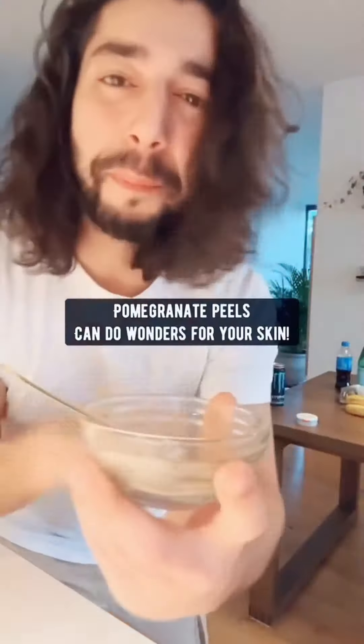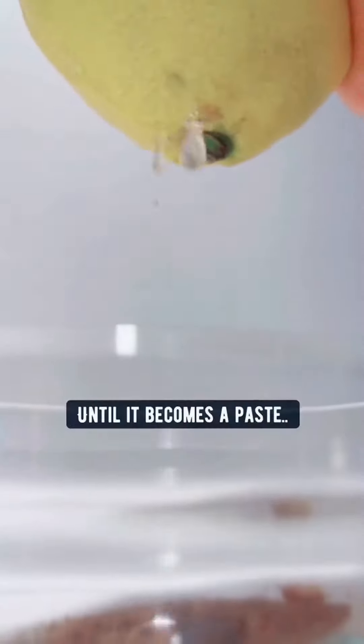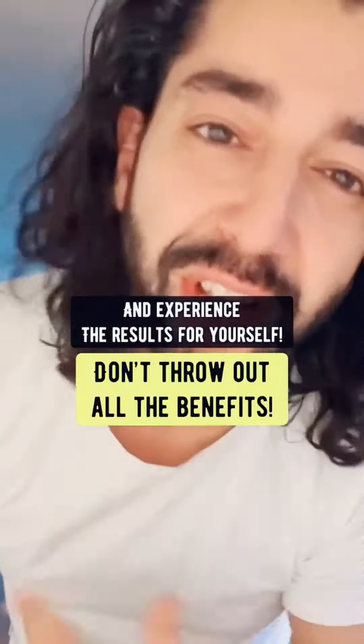Number two: pomegranate peels can do wonders for your skin — heal acne, get rid of pimples, and even reduce wrinkles. Mix some lemon juice with the powder until it becomes a paste. Apply it on your face, leave it on for 20 minutes, and then rinse it off. Try this out and experience the results for yourself.